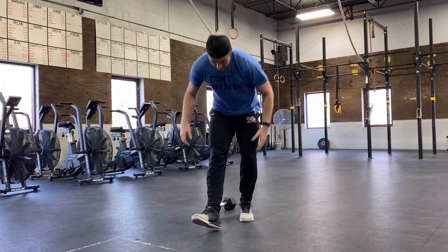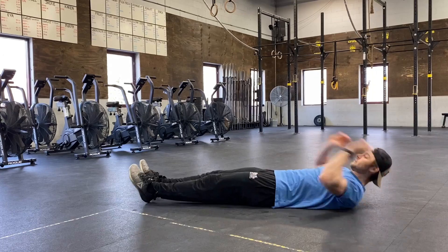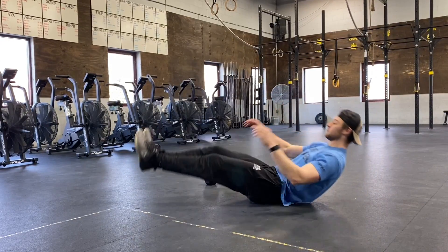After your 10 and your 10, 20 V-ups — looking for shoulders and hamstrings to both leave the ground and meet somewhere in the middle.